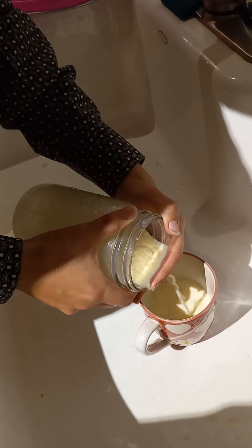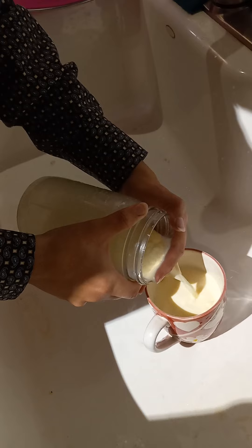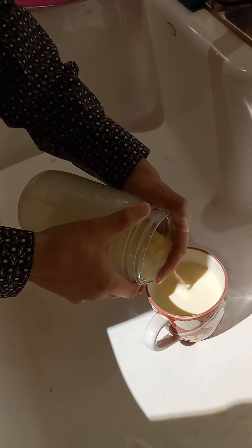Some people like to drink the buttermilk. It's pretty strong. But we save it for the dog.